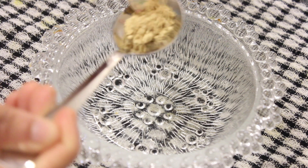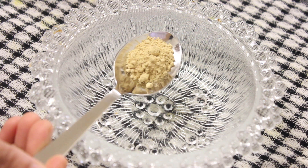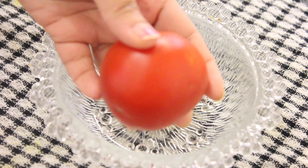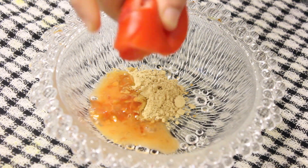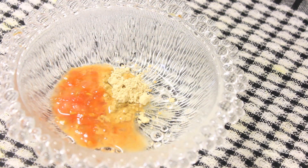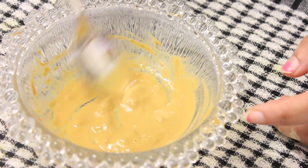The skin whitening face pack is very bright. We put it on the face pack.